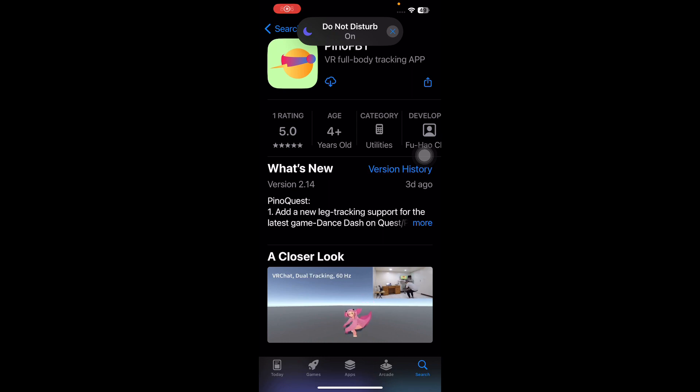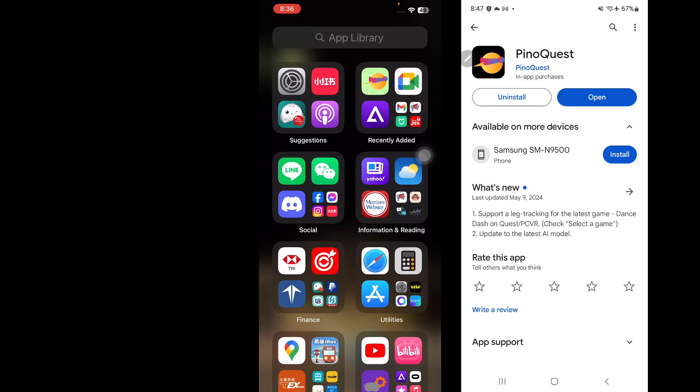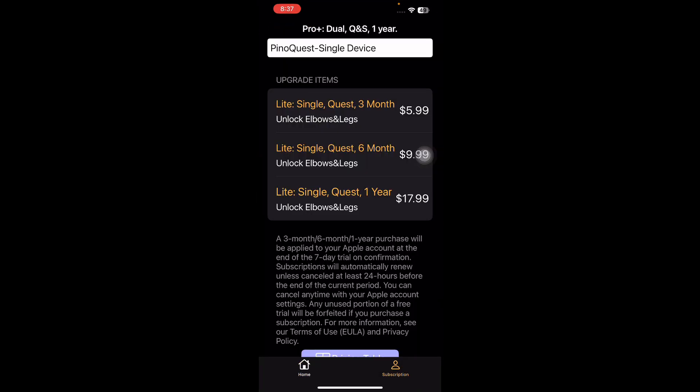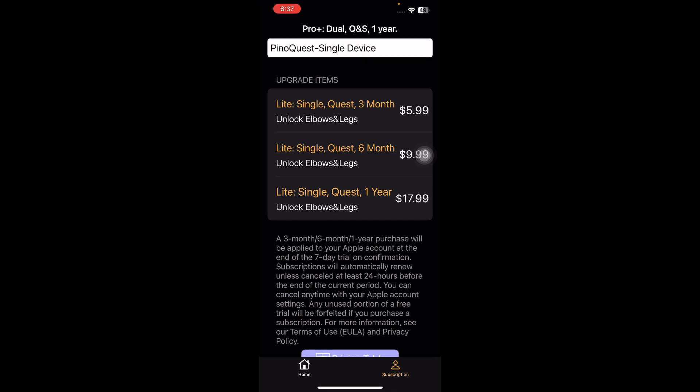You need to download PinotFBT on iOS or PinotQuest on Android. You go to PinotFBT and you need at least the PinotQuest subscription — the lowest price is $5.99 for three months. It also provides a one-week trial before you pay.